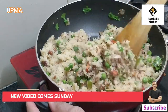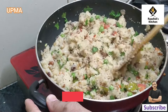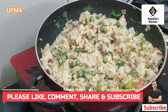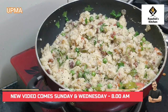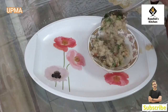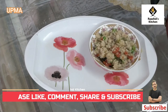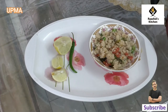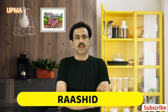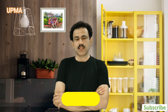Now we are ready. You will know how to make the recipe — it is very delicious and tasty. Let's see how easy it was to make this recipe. You can see how easy it is. It was easy to do this recipe. Please subscribe, like and share. We will bring you a new recipe. Thank you for watching.